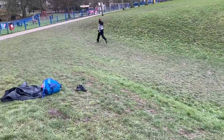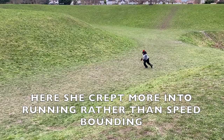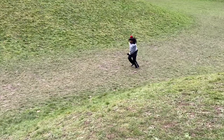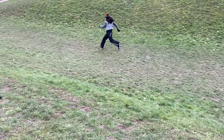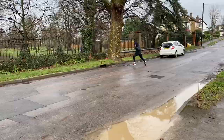Thinking about what else we could use in this particular park, Jahisha here is doing some speed bounds up this moderate gradient. Just make sure it's not too slippery, and make sure you bound and don't run. The objective is to swing the hips away — that hip power again — and don't hold the front phase of the movement too long. Drive the foot down into the surface so you're really trying to drive up the gradient or across the ground.